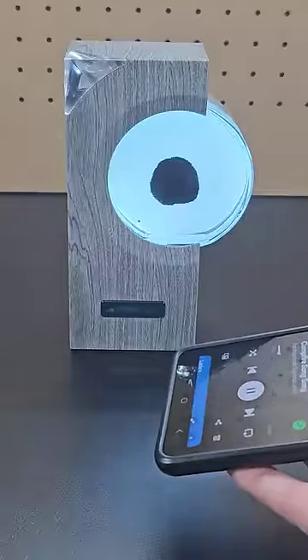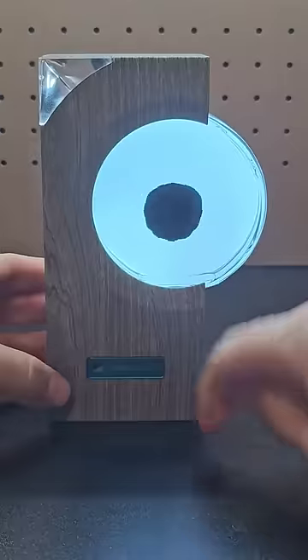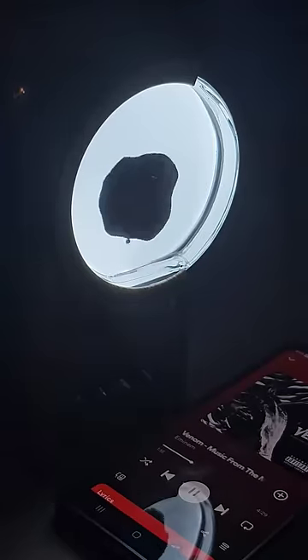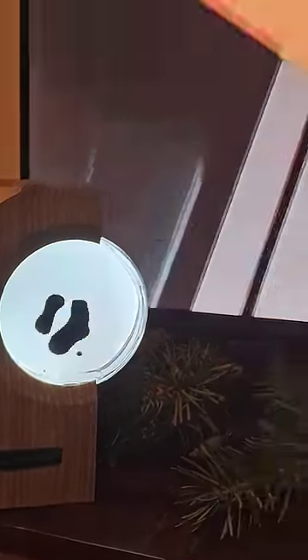Next up is dancing ferrofluid. Ferrofluid, also known as venom, is a magnetic liquid. The microphone picks up any sound and moves the ferrofluid accordingly. You can also place it near a TV to watch it move to the audio of the show while you watch.